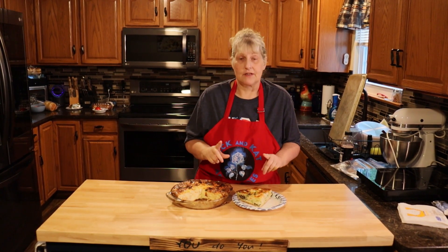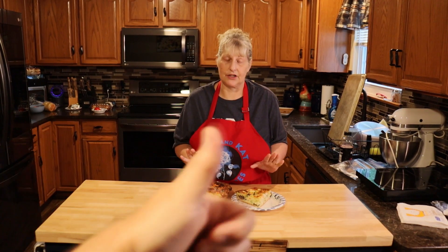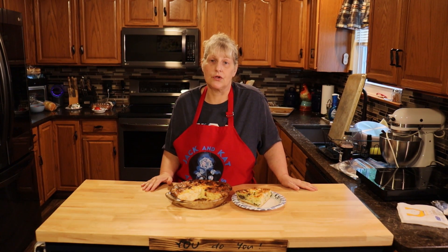Here's our finished product. And I have to say, it's really, really good — you guys try this, I am telling you, you won't be disappointed. So please like, share, comment, and subscribe. And remember, you do you.